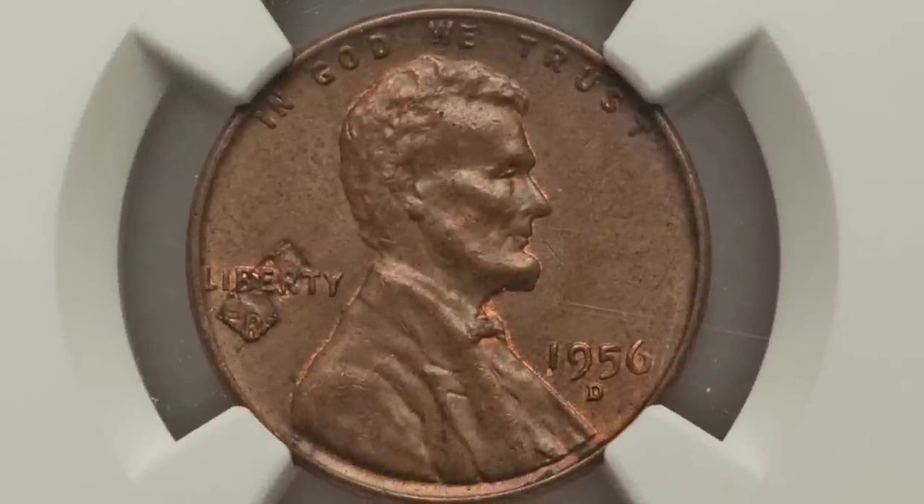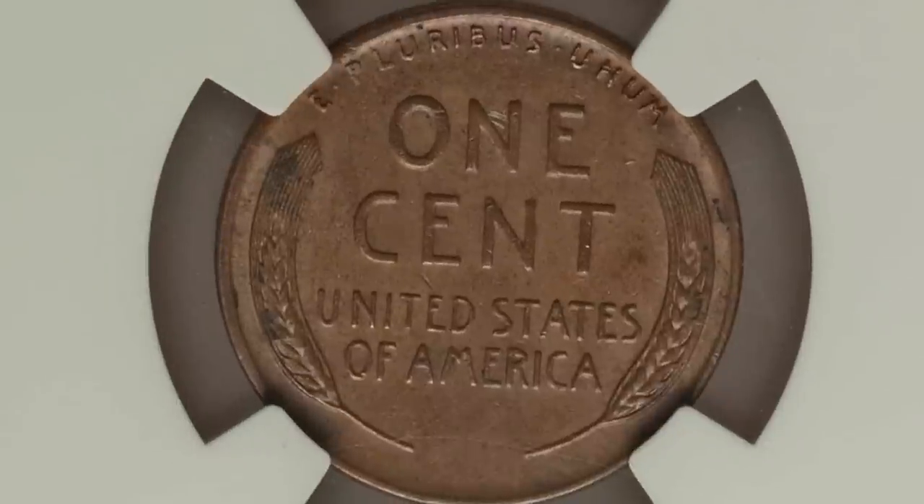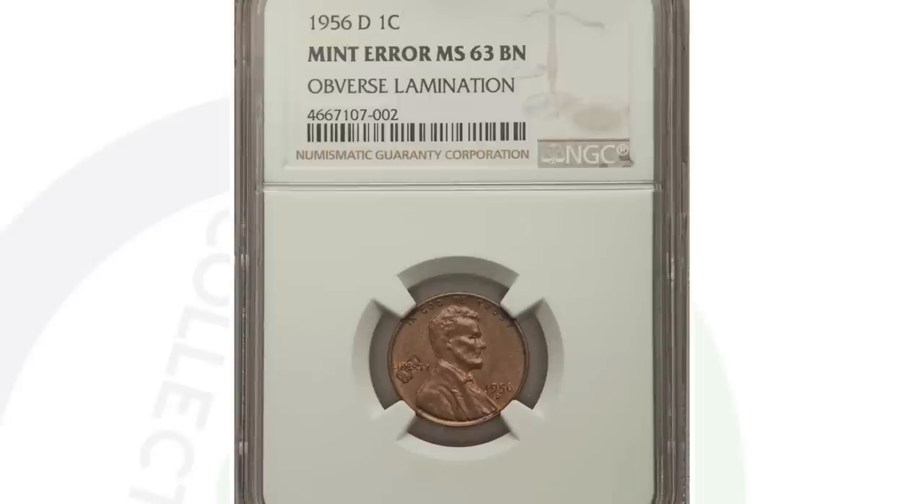Moving on to a lamination error, which you can see on the obverse of the coin going through the word LIBERTY. This is a 1956 penny graded at mint state 63 brown. If it were red-brown or red it would have sold for a little more. Not the best condition, but not the worst by any means — the coin ended up selling for $156.